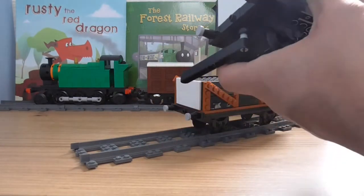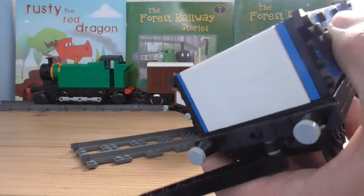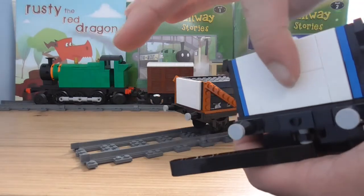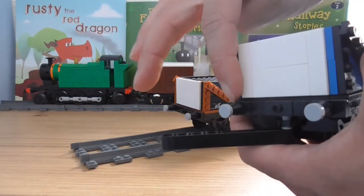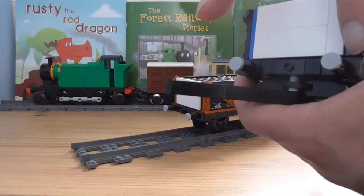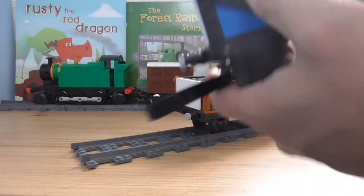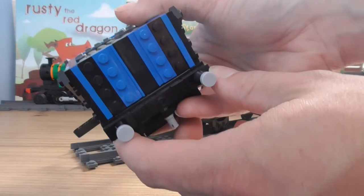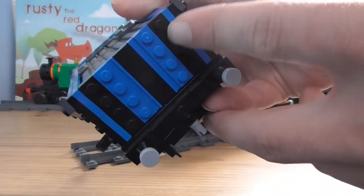Now onto the actual face itself. The face is actually having these two-by-four tiles there and there, and then you've got a one-by-four brick that goes up.